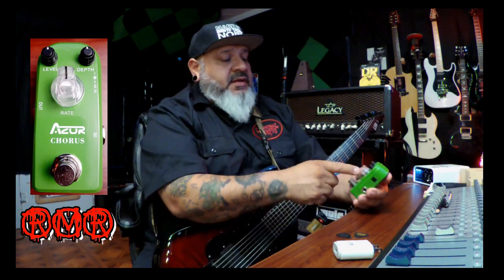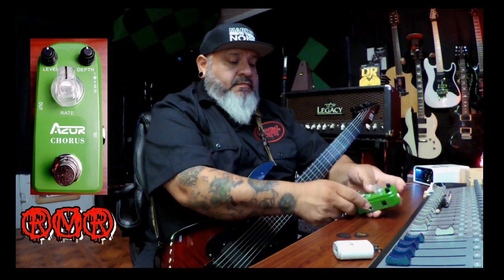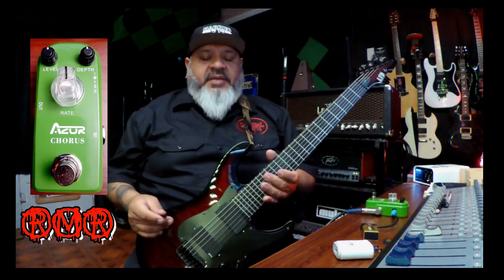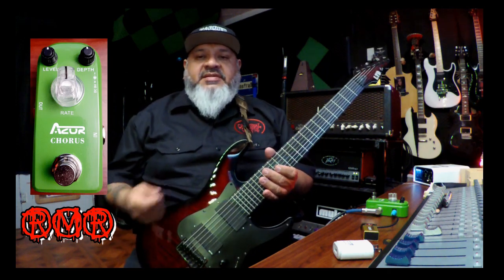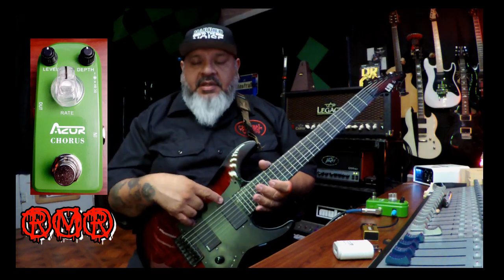Let's check this pedal out. First of all, it comes with a level, a depth, and a rate control. Pretty sweet green pedal. The guitar I'm playing today is the Alex Wade ESP LTD signature model.